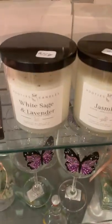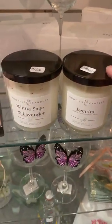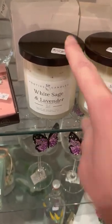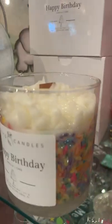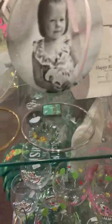Over here I have white — for anybody who really likes floral fragrances. I love jasmine; it's one of my favorite scents. But they do have a white sage and lavender too, which is really pretty. There's also a birthday one, which smells like a vanilla cake and has sprinkles in it. This is the only one that has color in it, but it might be nice to have around to celebrate anybody's birthday in the house. It smells so good.